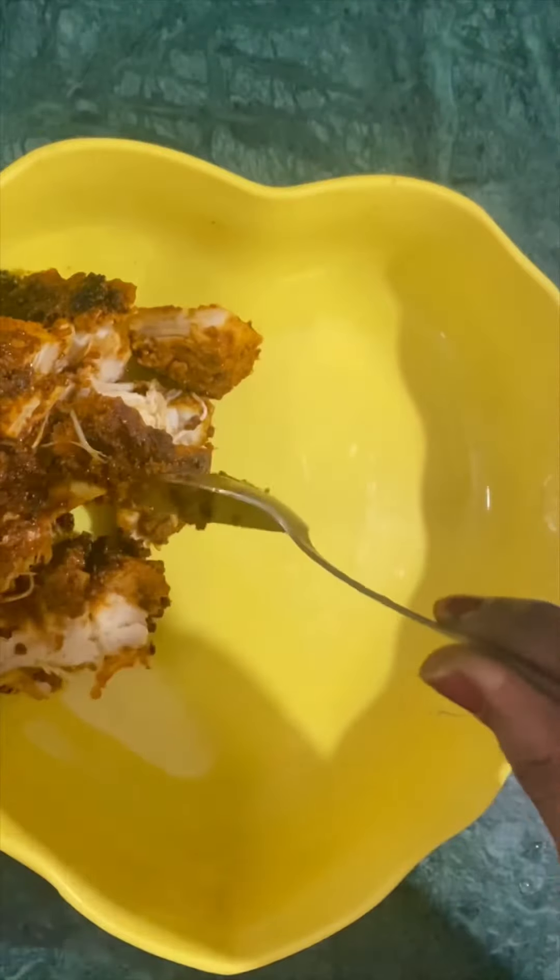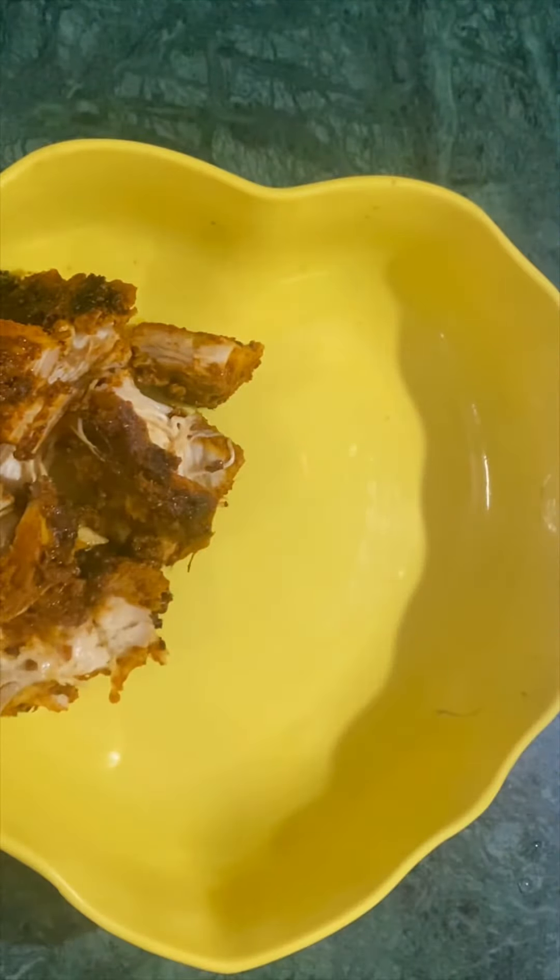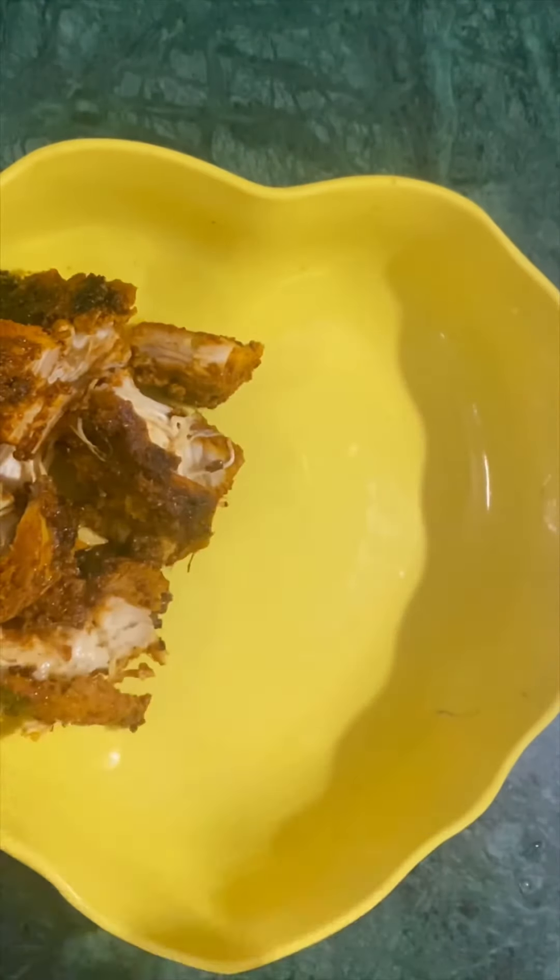Add half a lemon's juice, then roast the paste in the pan with the chicken. It is important to marinate — ideally overnight or at least 1 hour minimum — before roasting.